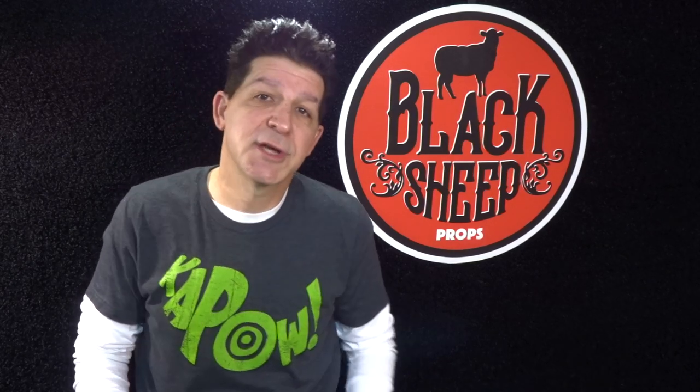Hey everybody, welcome to the Black Sheep Props channel. I'm Steve and I'm here to teach you the tips, tools, techniques, and materials for building your very own super cool EVA foam props.